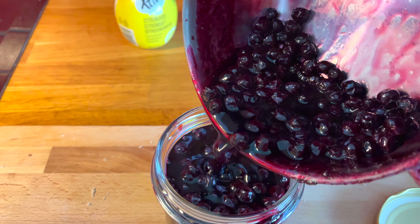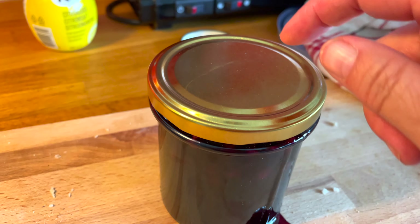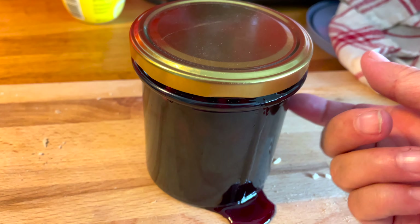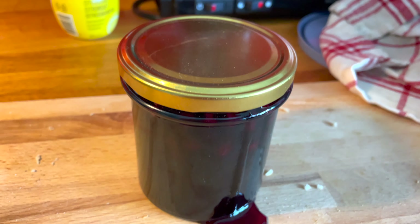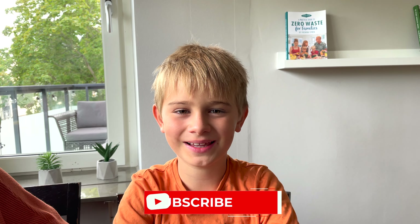That's so good! Put the lid on right away — pour the hot jam into a hot or warm jar, because otherwise it will crack. Screw the lid on tight right from the beginning so it's properly canned. I made a mess — it's hard to film and pour at the same time! If you liked this video, remember to share, subscribe, and like. Bye!